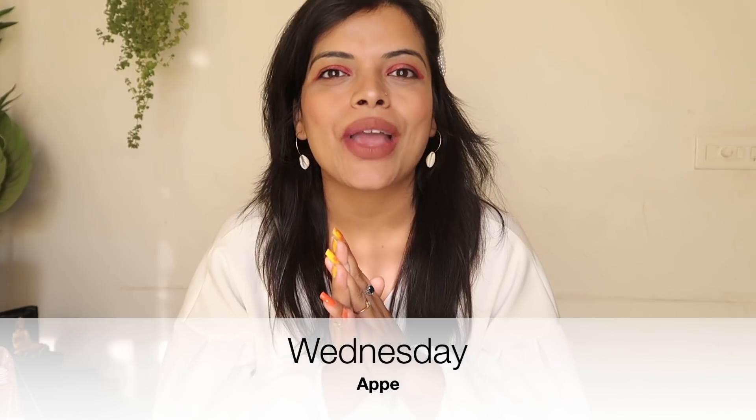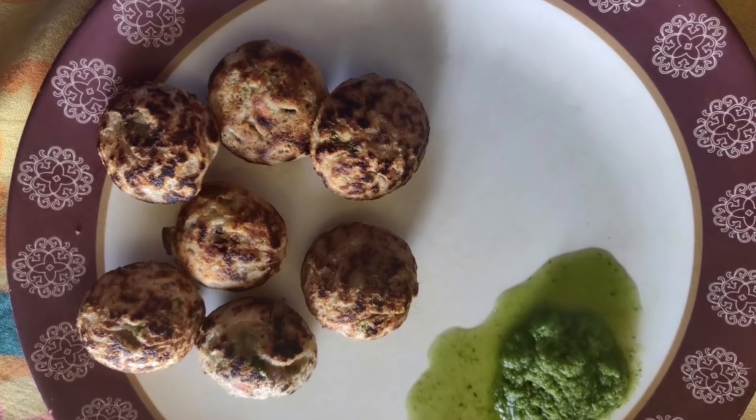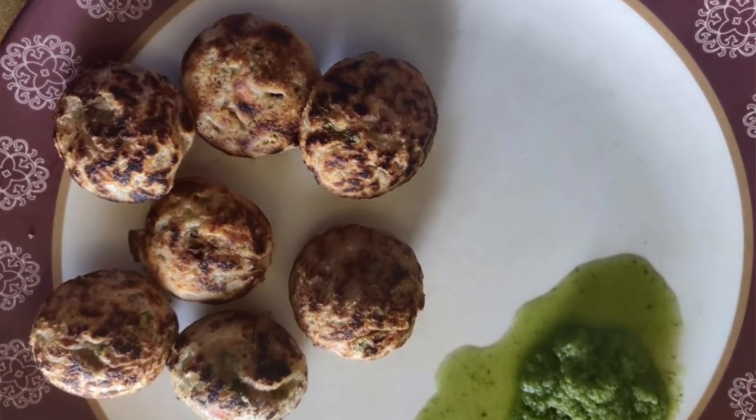Try it! Third breakfast option, which is your Wednesday breakfast — it is Appe. You can make it in many ways. You can use idli batter, or if you have rava, you can mix it in. Add your vegetables and salt, and cook in the appe pan. Serve with any chutney — green chutney, pudina chutney, peanut chutney, or aamla chutney. You can enjoy it with any chutney.